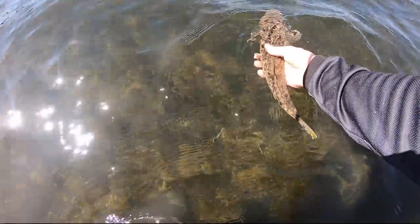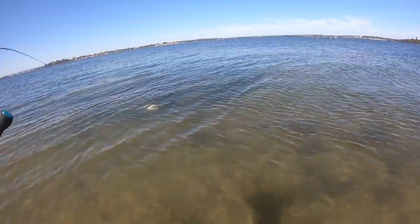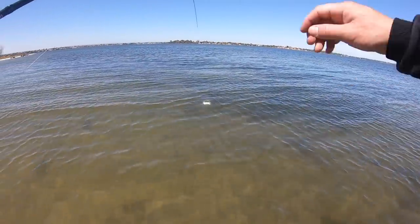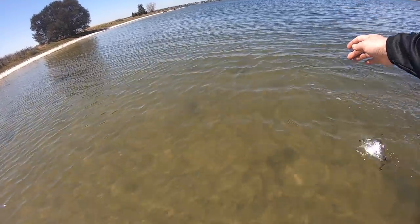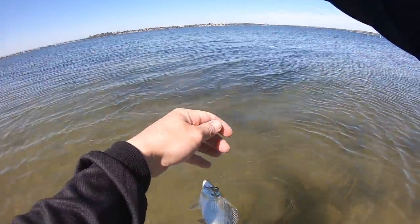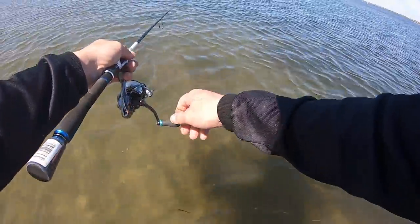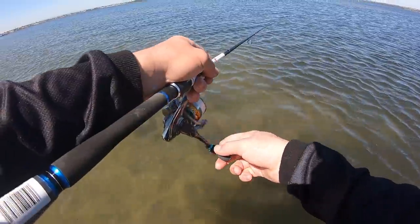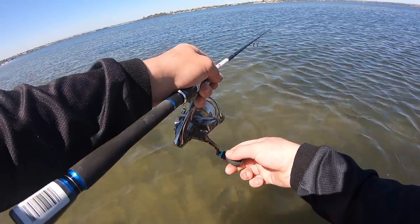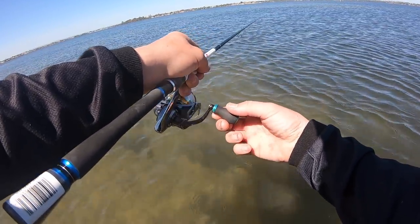Off he goes - awesome. I saw a heap of little flashes and just paused the lure really slowly, and had a big school of bream come up. There's heaps of stirred up water here with lots of bream feeding. I'm hoping there's a big flathead attracted by it, but I've been getting a few bream the last few casts.